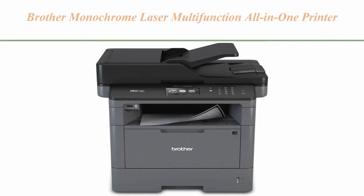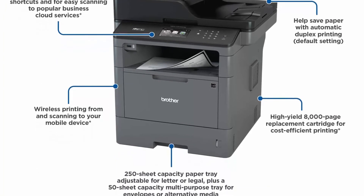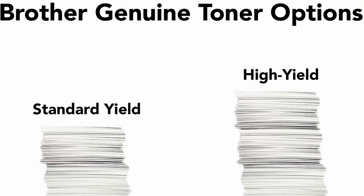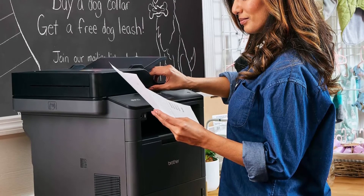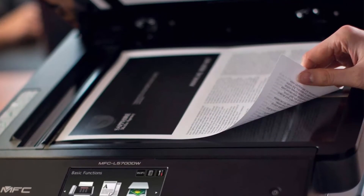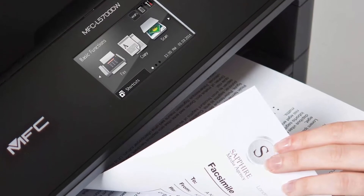Top 5: Brother Monochrome Laser Multi-Function All-in-One Printer, MFC-L5700DW, with flexible network connectivity, mobile printing and scanning, duplex printing, Amazon Dash Replenishment Ready, black. Built-in Wireless 802.11 BGN and Ethernet interfaces allow you to share the MFC-L5700DW with multiple users. The 3.7-inch touchscreen allows easy menu navigation and creation of up to 48 customized shortcuts for quicker copying projects. Black and white only. Mobile device compatibility includes AirPrint, Google Cloud Print 2.0, Brother iPrint&Scan, Mopria, and Wi-Fi Direct.